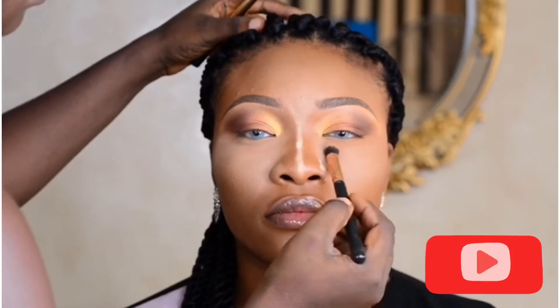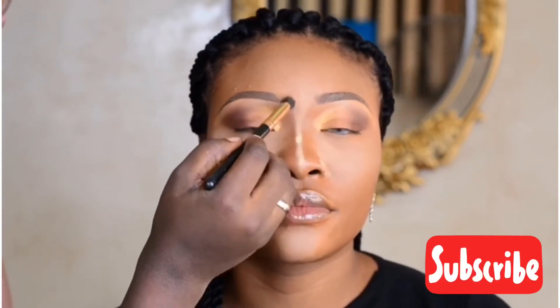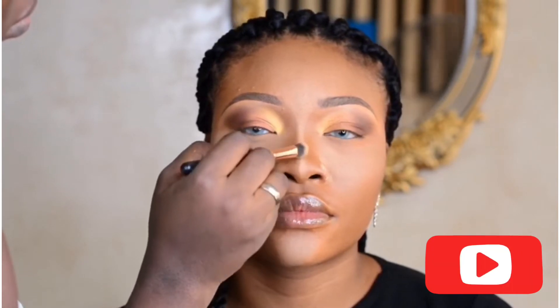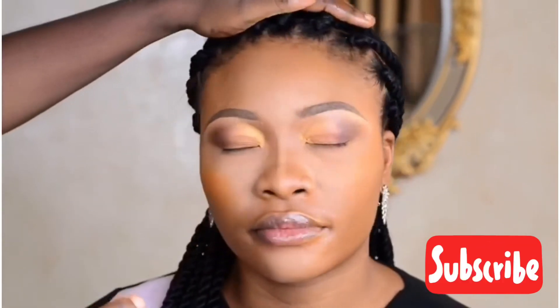It didn't take time — it's a very easy application. After that, I removed the excess powder from the face, since I had baked earlier. Now I'm putting on an orange blush to her face just to warm it up a little.